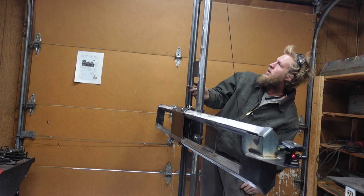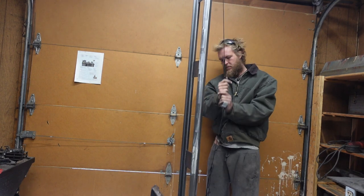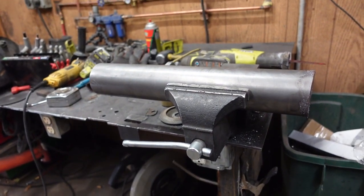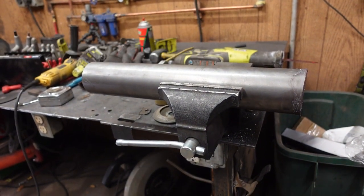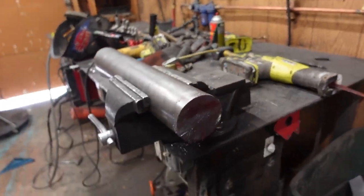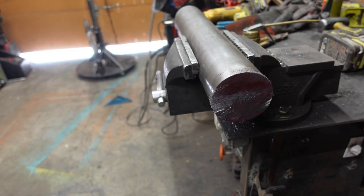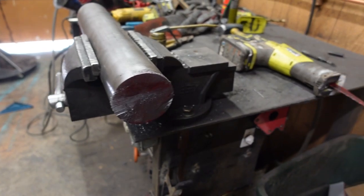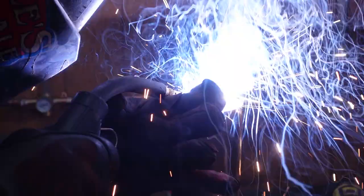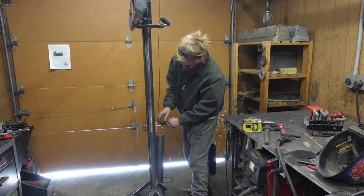I've run a piece of paracord over the pulleys for the counterweight system and weighed the thing — it's about 32 pounds. I had my resident math expert do some mathing and found that I just need this piece cut at 17 and seven eighths, and I did that very poorly.